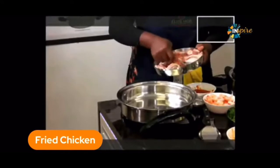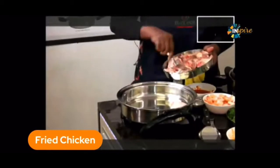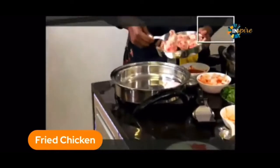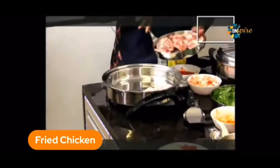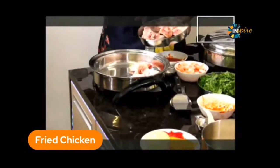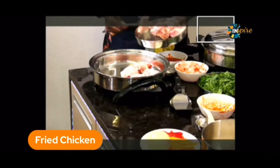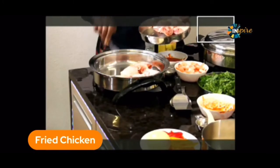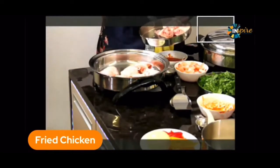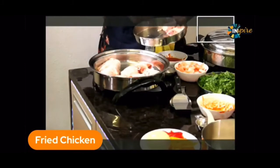You can do it without the skin if you want, it's all the same. But I no longer peel the skin off before I cook — I can peel it off after if I wish. Because traditionally when we're cooking fried chicken we put it in oil, so this is no-oil fried chicken, not a single drop.